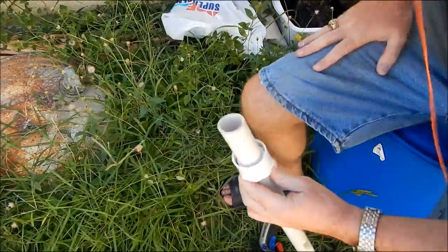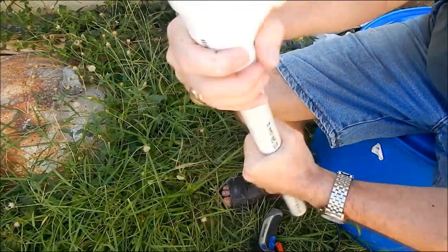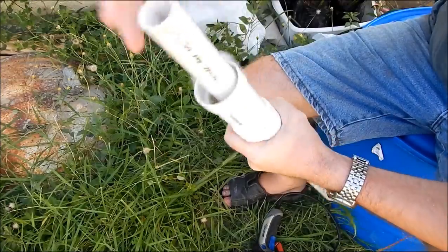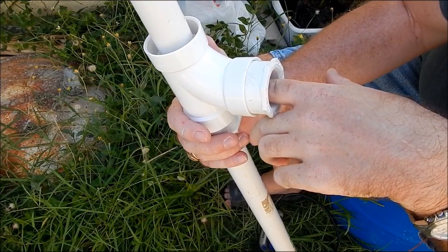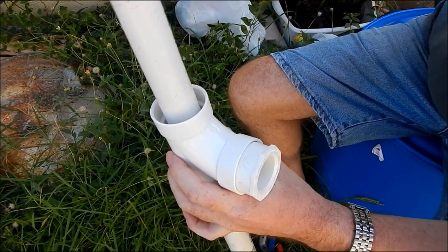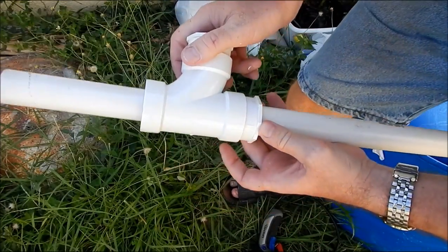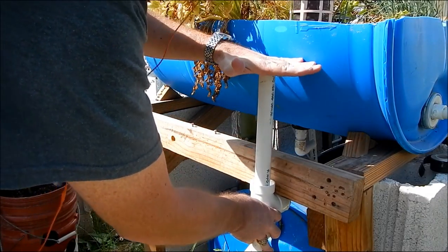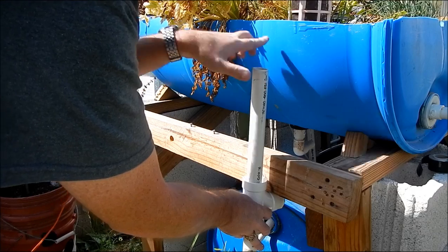That's the goal right there. See what will happen — water comes in here from the grow beds, flows up, then goes down into this pipe and comes out here. That's our first step on the new bell siphon. The goal here is the height — we need to figure out how tall this pipe has to be. The height of this pipe will determine how much water is in these grow beds.